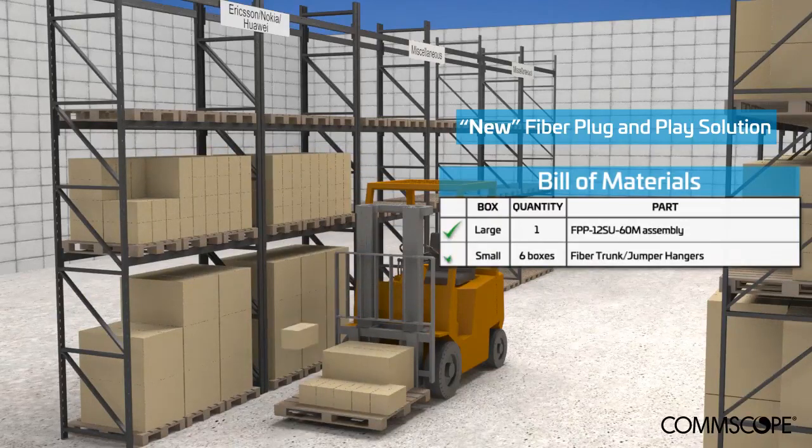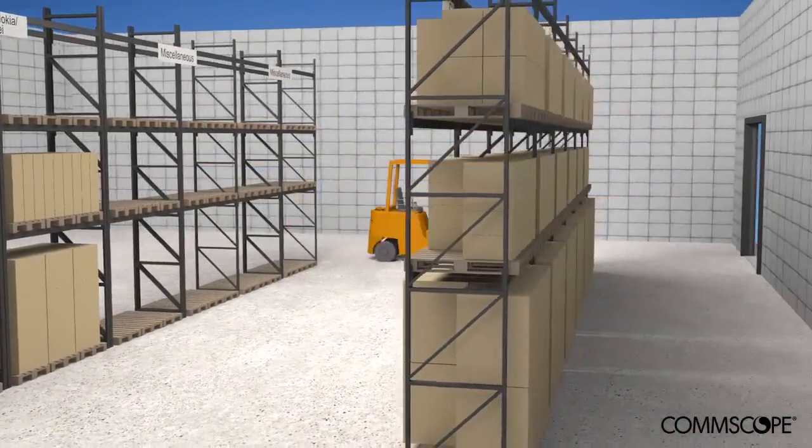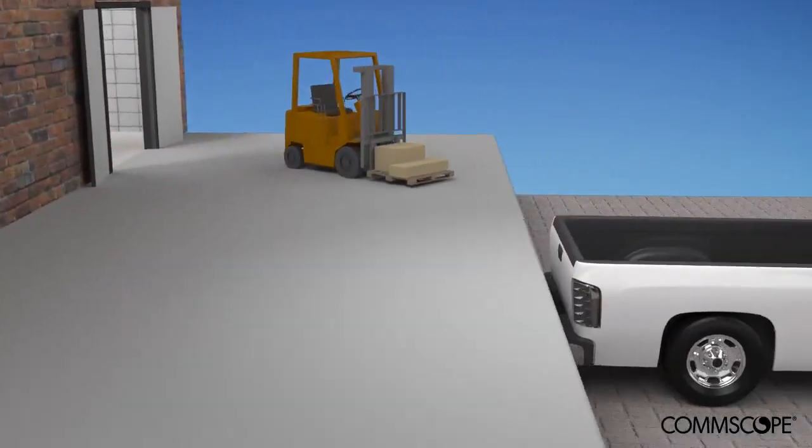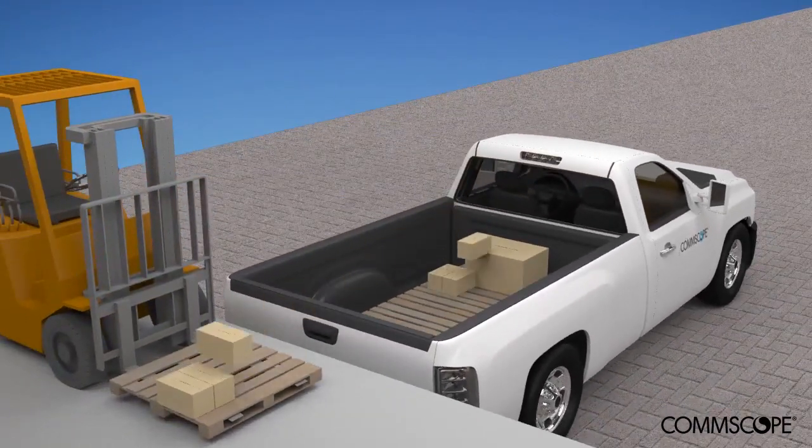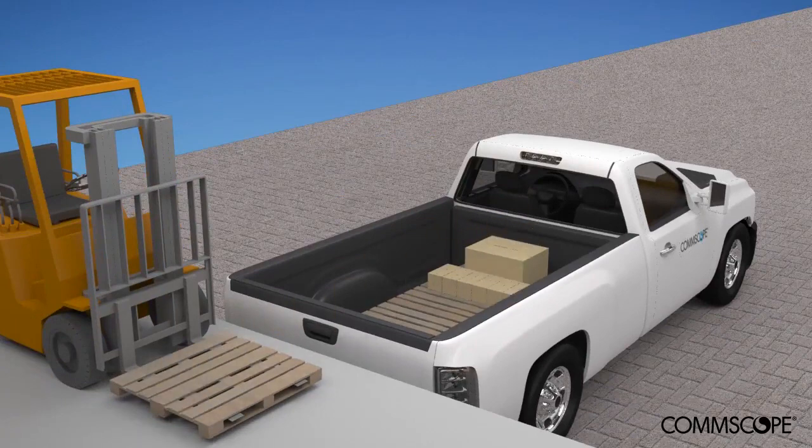By reducing the materials, there are fewer parts to manage. While picking an order in the warehouse, quality is improved because there are only two line items required: one box contains the assembly, and one box contains the hangers.